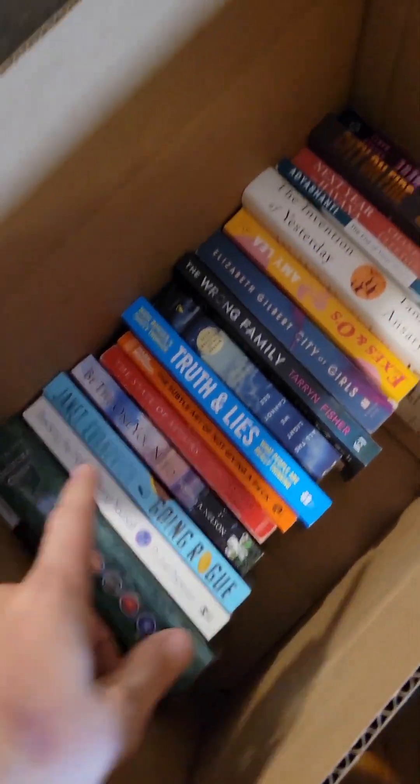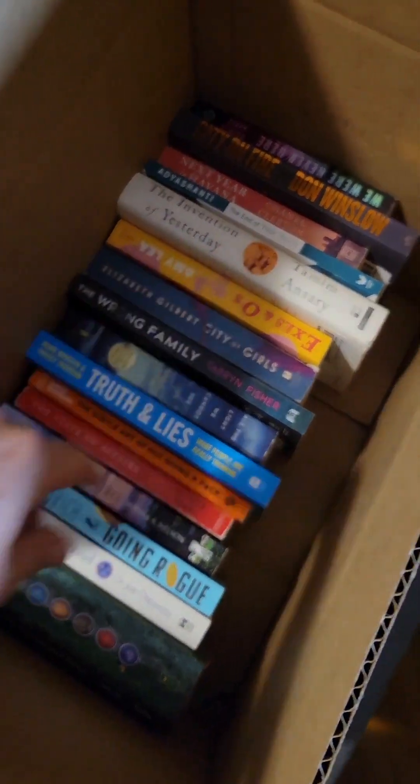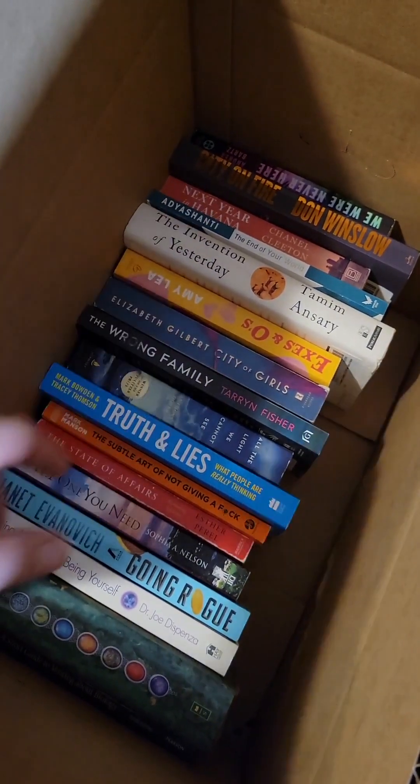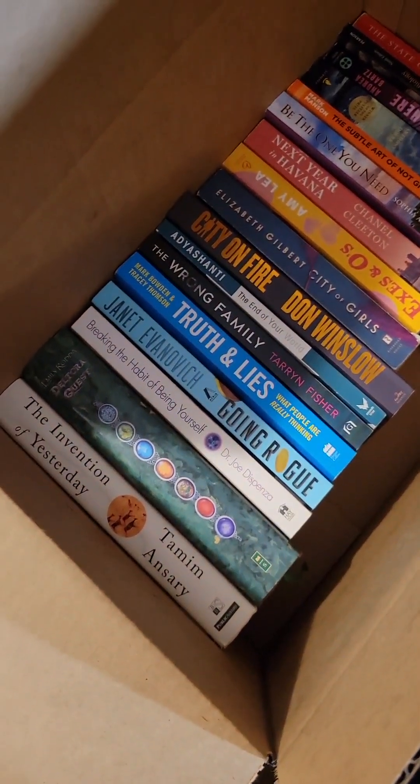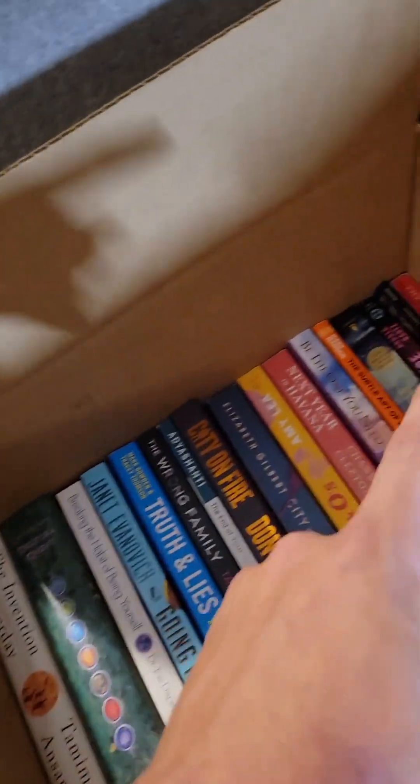After you've scanned a few books and you've got one row in the bottom of your box, what I like to do is go through and sort them by size. I'll put the taller books on one end and the shorter books on another end — it goes from biggest to smallest.